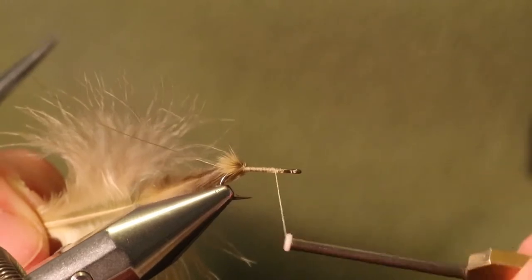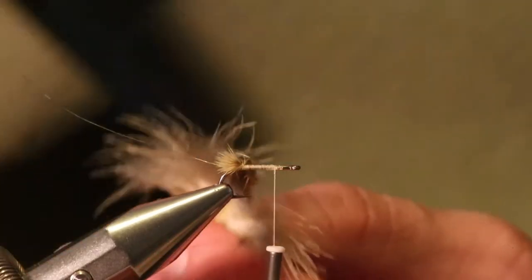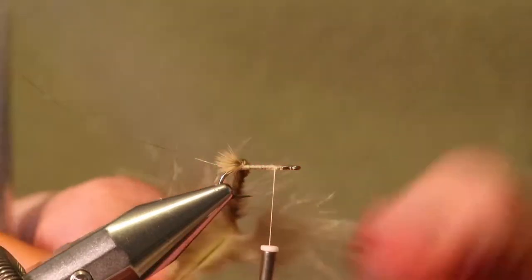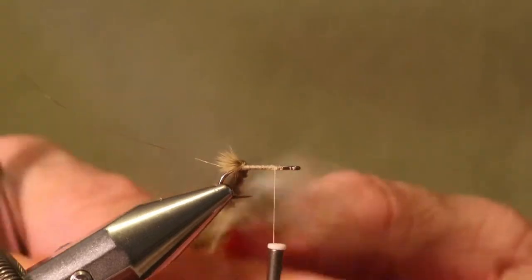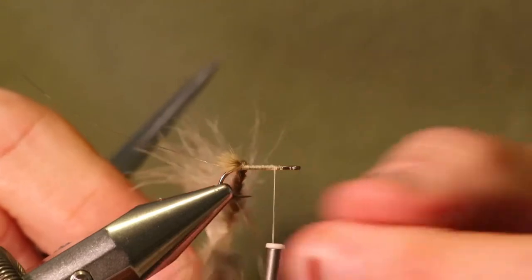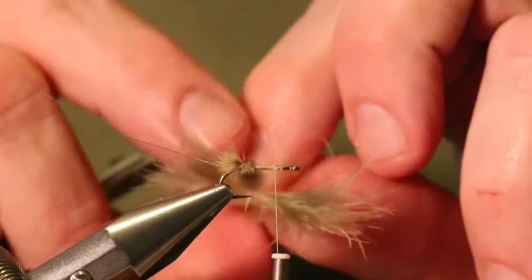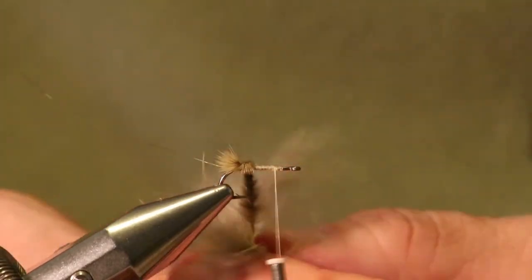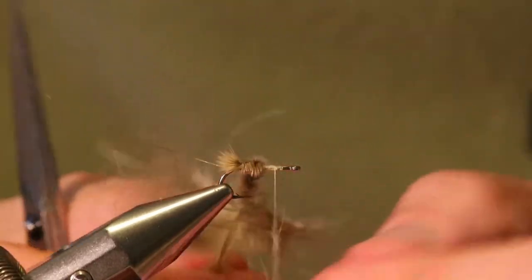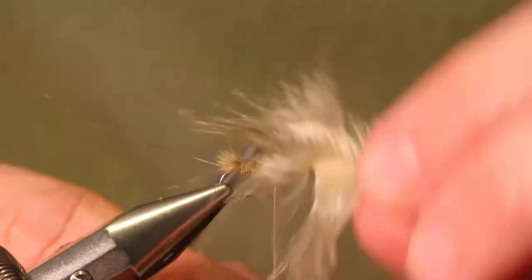I'm going to bring the body up to about two hook eye lengths behind the hook eye, and then I'm going to spin this feather — not too, too tight, but tight enough. I just work the feather up, and each time I take a turn, I tighten up a turn. I'm making a body here that's going to be very full of motion.